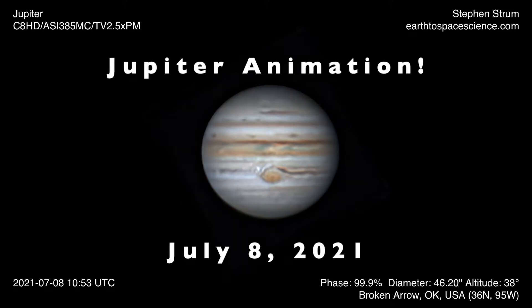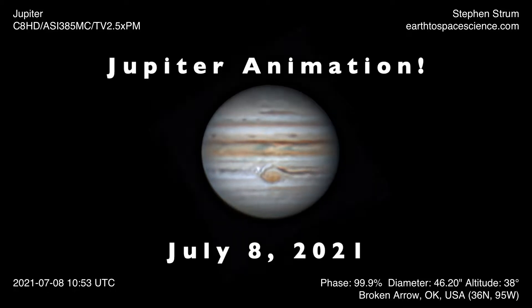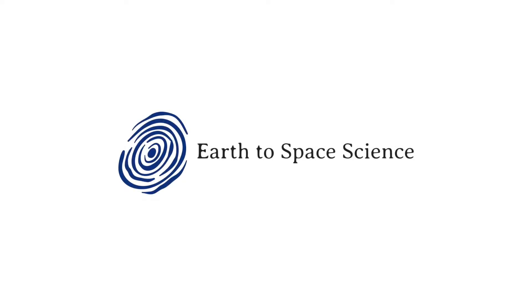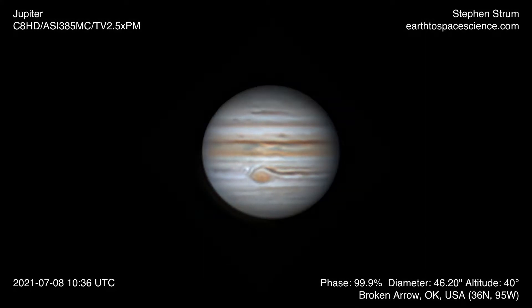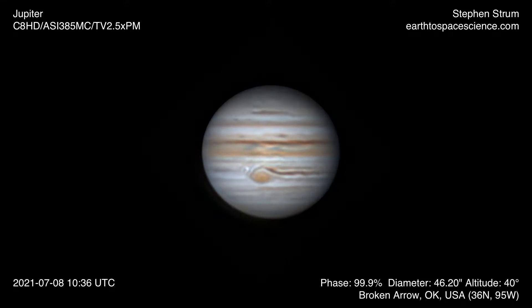Hey, it's Steve. In this video, we're going to look at an animation I made of Jupiter based on data I took on July 8th, 2021. On July 8th, I took a series of video images of Jupiter that night and then basically created a series of 14 individual frames based on that video data to produce the animation you just saw.